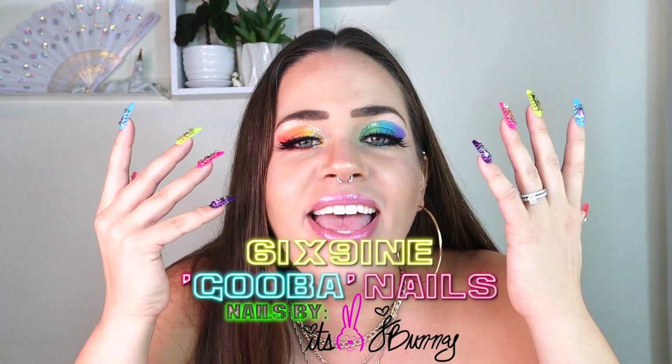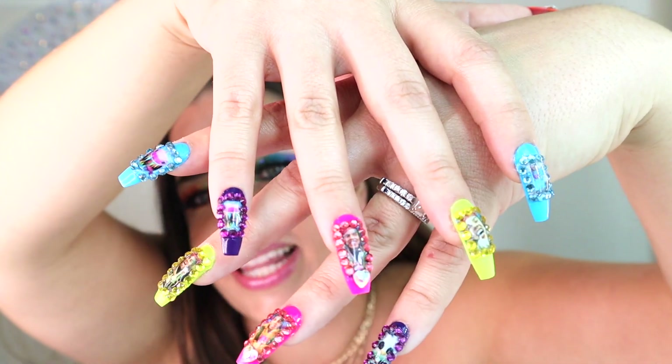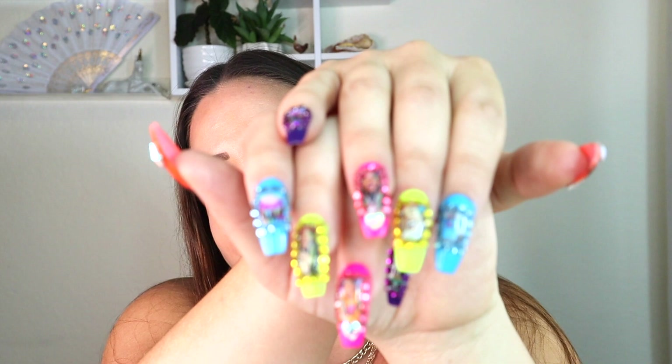That's it for the tutorial on the 6ix9ine Gooba-inspired nails — I hope you learned a lot. If you guys give this a try at home, please comment down below and let me know how it went and what pictures you chose to put on your nails. Or if you want one of these sets yourself, comment down below and maybe we can work something out. I'm so glad you guys joined me for this amazing video. I really enjoyed making it, and honestly I just wanted to make these for myself because I've always wanted nails with pictures on them — and I thought, what better to put on my nails than 6ix9ine himself. Thanks so much for dropping by, and I'll see you for my next video. Y'all know the vibes.